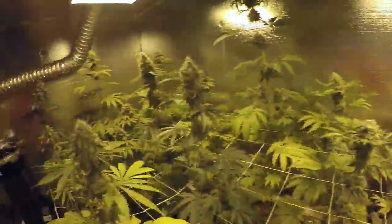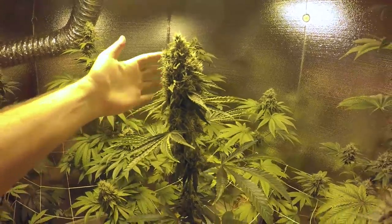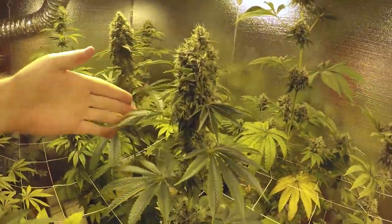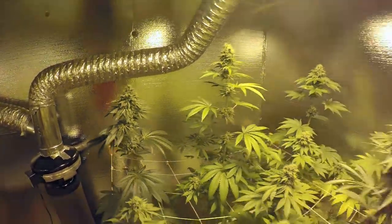Alien Rift falling all over itself. All of these Jawa Kush, which was the Ghost Cross — some nice, big, chunky nugs. Looks like they're about a week behind the Jawa Pie, even though they were put in at the same time.